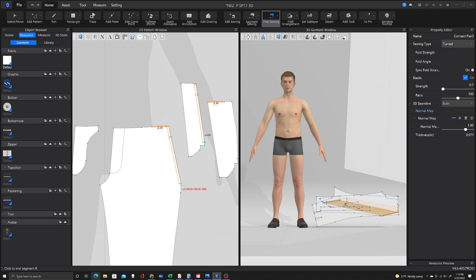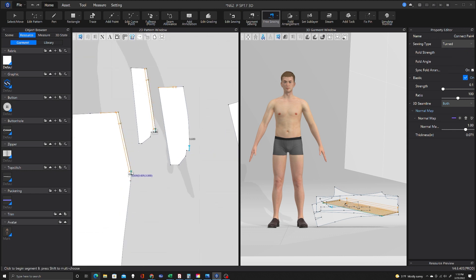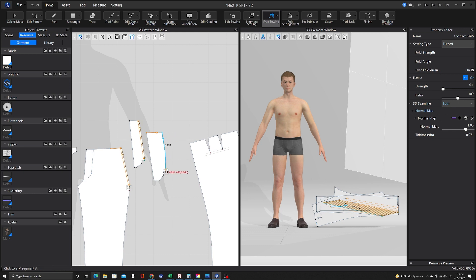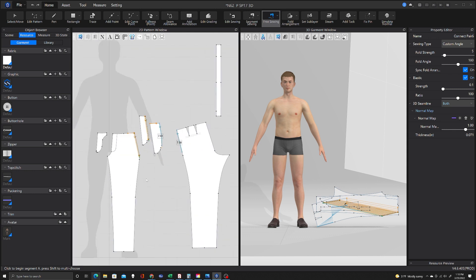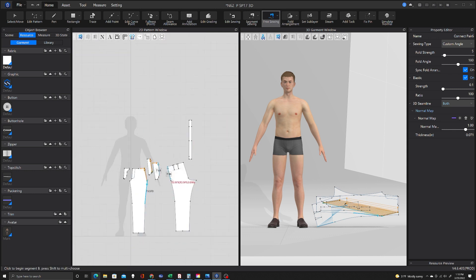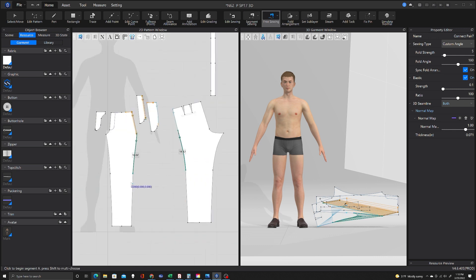Once I get it onto the avatar, then I'll start making pocket bags. While you don't need things like pocket bags and linings for a simulation, it can often add just that extra level of believability when you see the bulk of the pocket bag through, or it affects how something hangs or drapes. So I find it can often really be worth the extra effort, even though it can sometimes be frustrating.